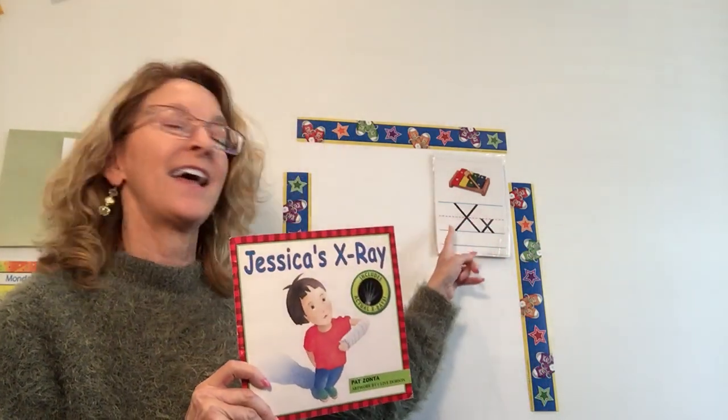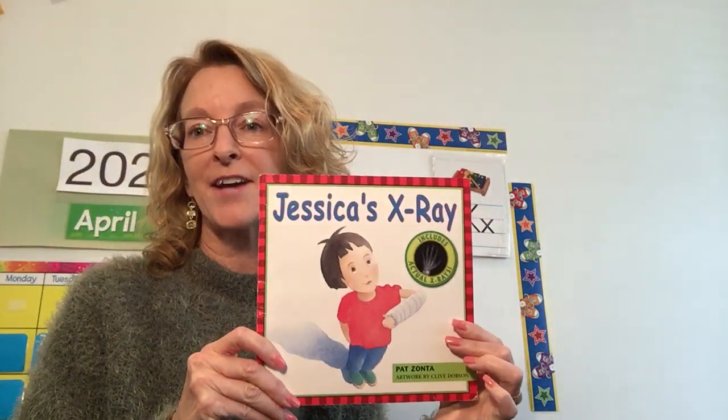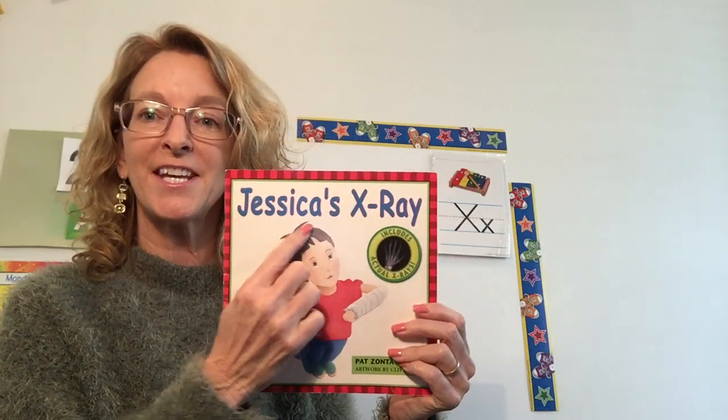Hello Shepherds! It's X-Week and we're learning about X-rays — Jessica's X-ray. Let's learn about what an X-ray is.